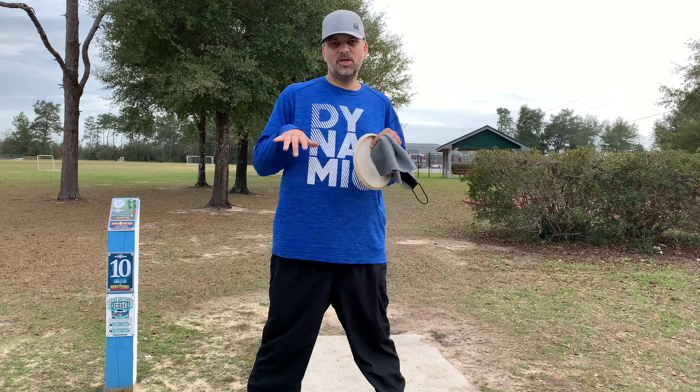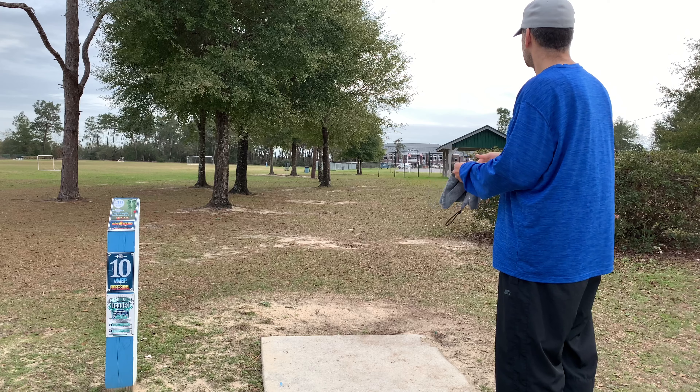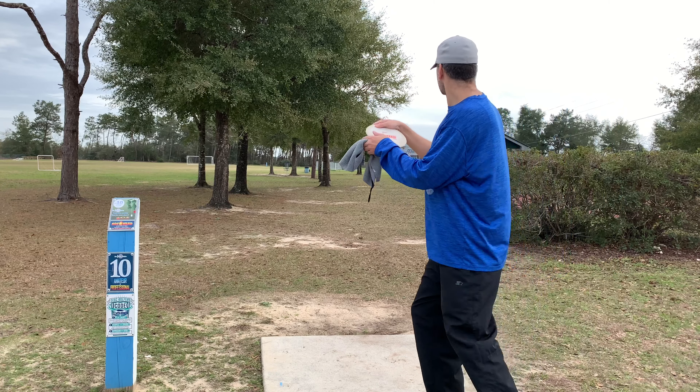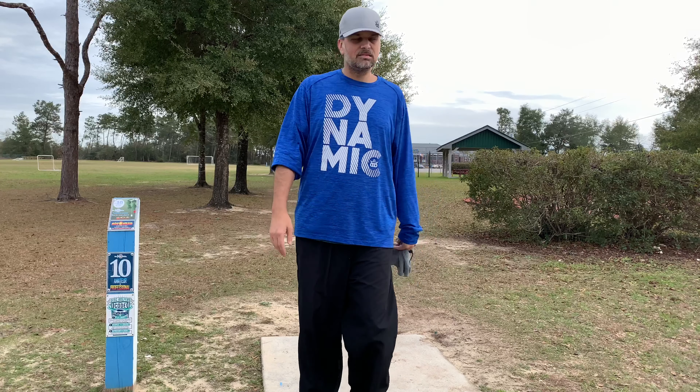Sorry that I'm not mic'd up while doing this — I don't have a wireless mic, and to mic up, throw, then un-mic would be a really long day. So I'm sorry, headphone users, that wind's going to be an issue. Nice and smooth.